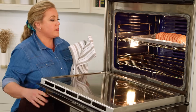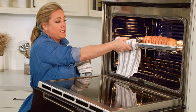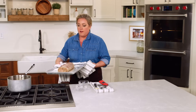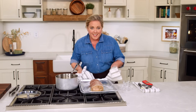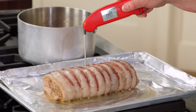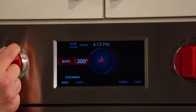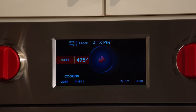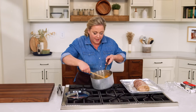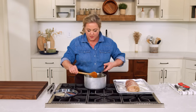It's been about 30 minutes — time to check on the pork. We're looking for an internal temperature of just 90 degrees at this point. Going right into the center — perfect, 92. Now we're going to crank the oven temperature to 475 degrees. Meanwhile, the sauce has been simmering for about half an hour — you can see it's much thicker, almost the consistency of a chutney, which I love on a pork roast like this.